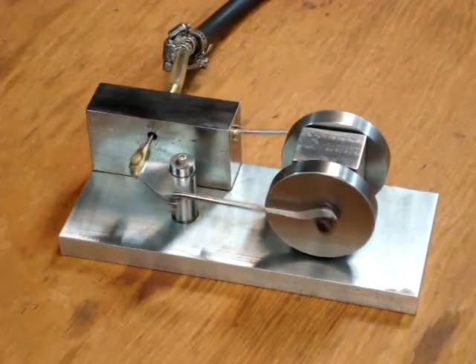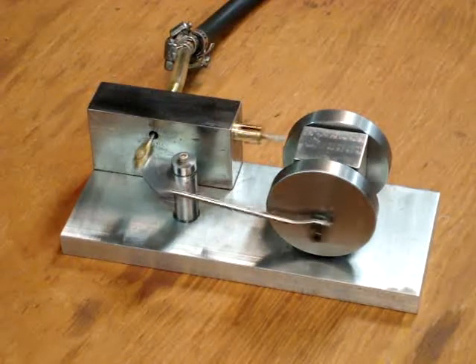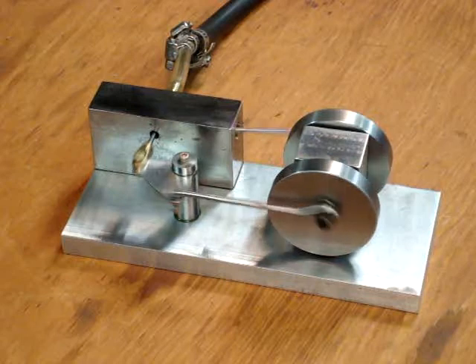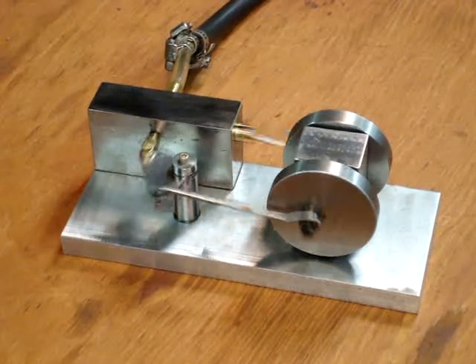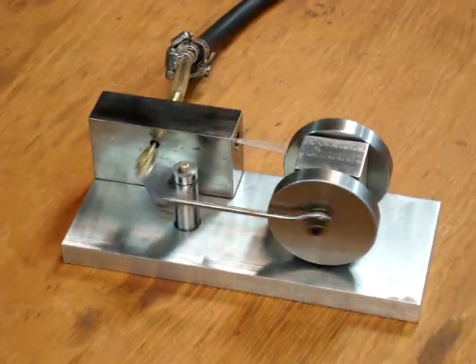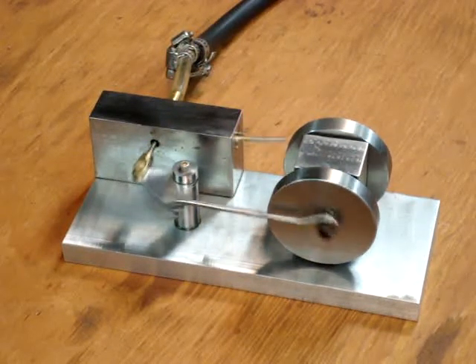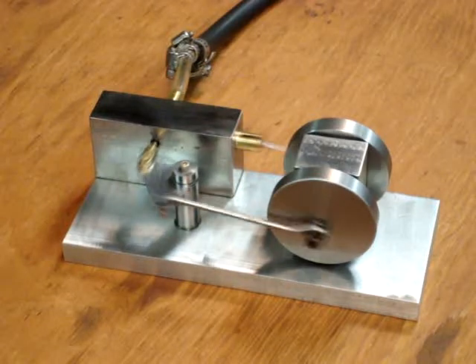This is my McCabe runner again, running on the model engine. Machinist magazine has a feature about how slow you can go on a post — let's see how slow we can keep this one going.